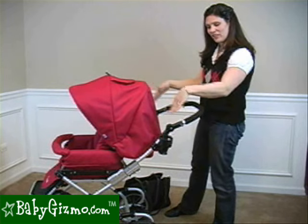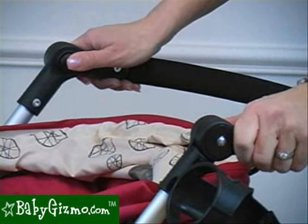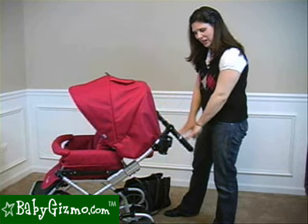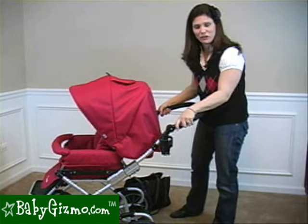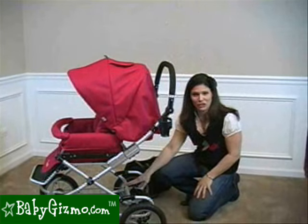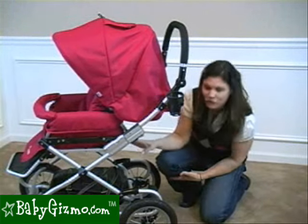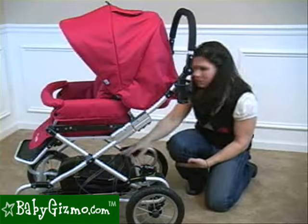There's a great adjustable handlebar that they changed for 2010 — now you adjust it with your thumb, which is more ergonomically correct. Push the buttons and there are five different positions from all the way up to all the way down, so older siblings can help push the stroller too. There's also a handy cup holder that you can put on either side of the stroller. For storage, there's the pocket on the back of the canopy and a large, easy-to-access basket underneath. The diaper bag fits easily, and with the footrest up you can access the basket from the front — you could probably fit a blanket or two in there as well.